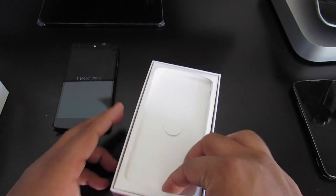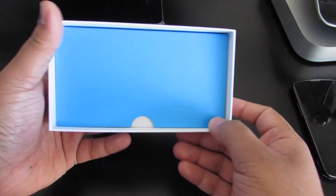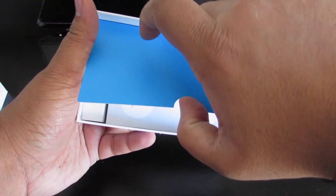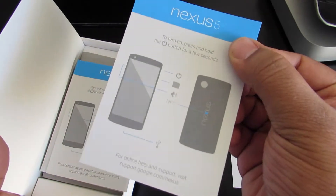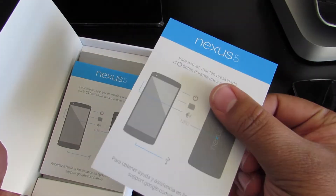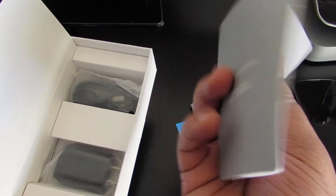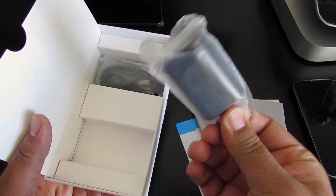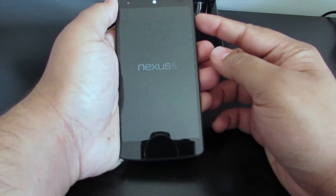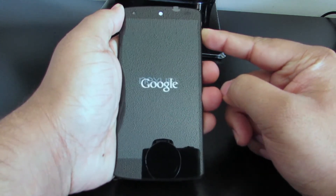Put that down to the side. We're going to see what's in the box - nothing in here. We've got the SIM removal tool right here. We've got the Nexus 5 turn-on guide, how to turn it on. We've got that in Spanish and in French as well. We got the safety guide in Spanish and in English and French. We've got the charging connector right here, and we've got the USB.